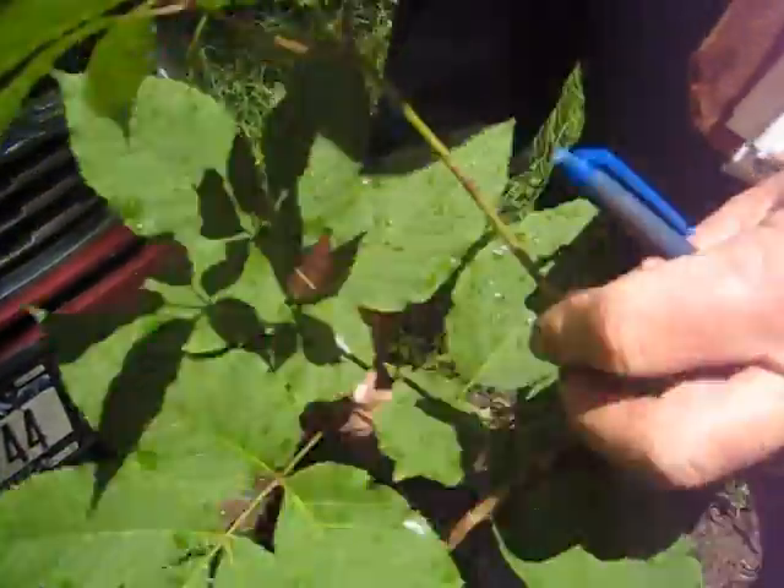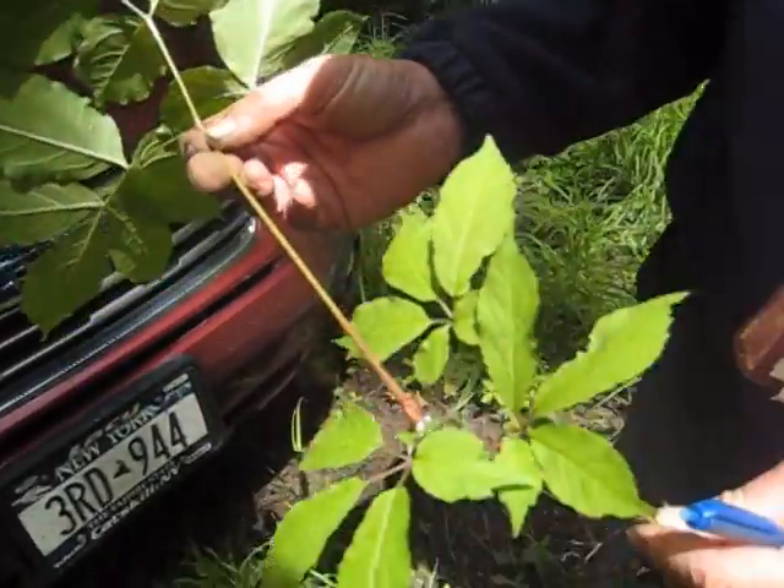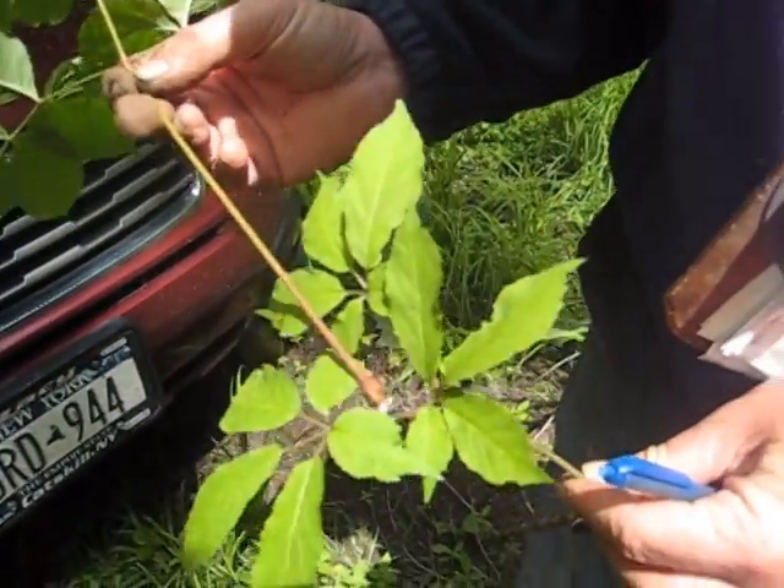No — notice these two leaves, there's a stalk separating them, whereas on the ginseng they all come out of the same place.